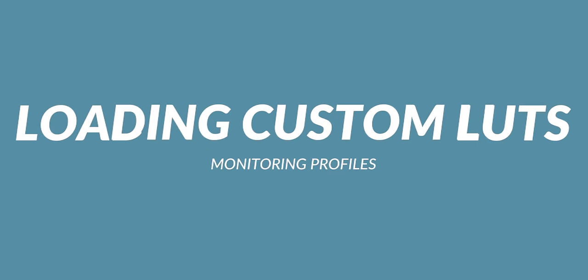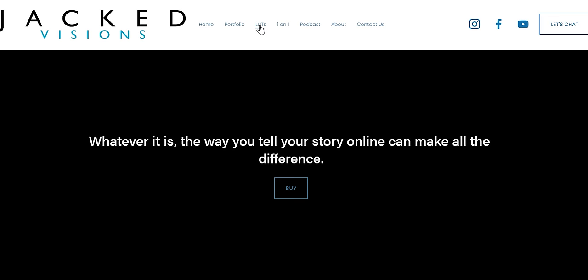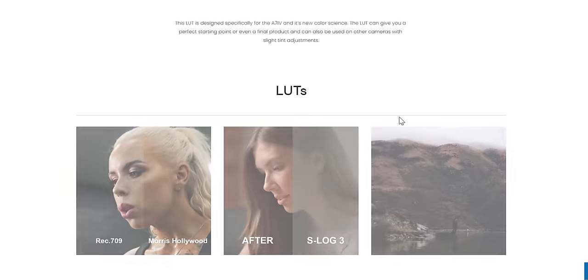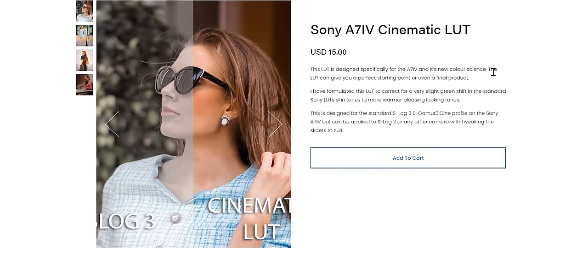Loading LUTs — you can load your own LUTs onto this camera, which is really great, especially if you have customized LUTs or LUTs purchased from other creators. You can load them directly into the camera and get the look directly out of the camera, so you can actually see how you're going to expose according to the LUTs you're loading in.